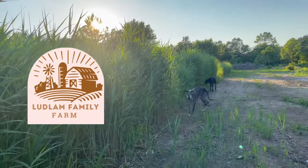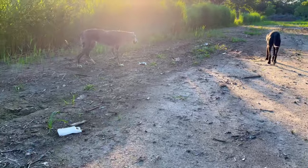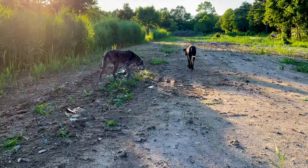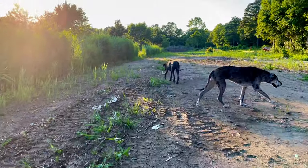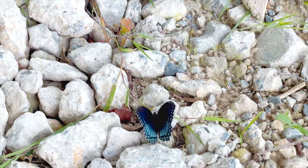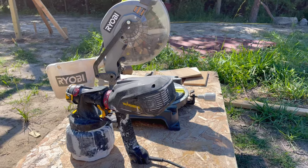Hey, it's Bethany from Ludlum Family Farm. In this video I'll be sharing the final build out of our container home. Be sure to like and subscribe if you want to see more from us. You can also follow us on Instagram at Ludlum Family Farm — the link is in the description box.